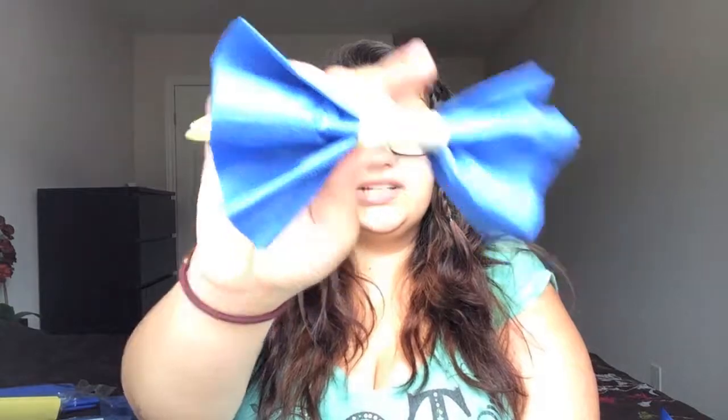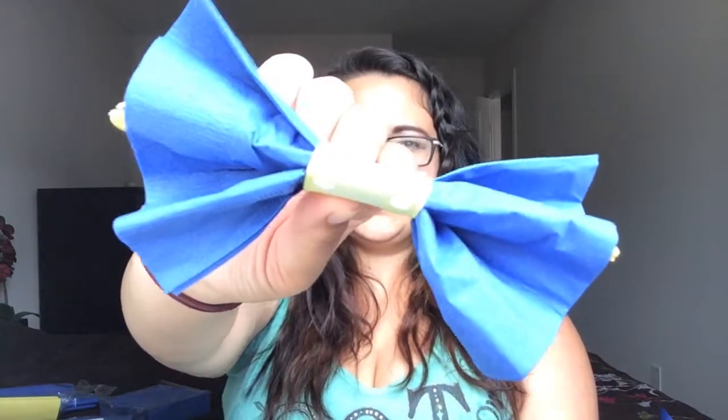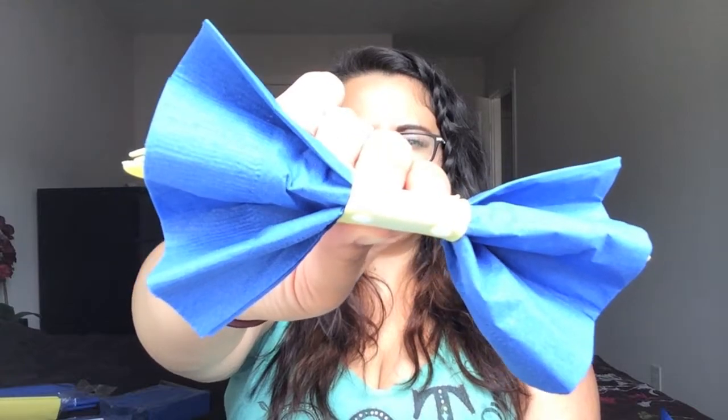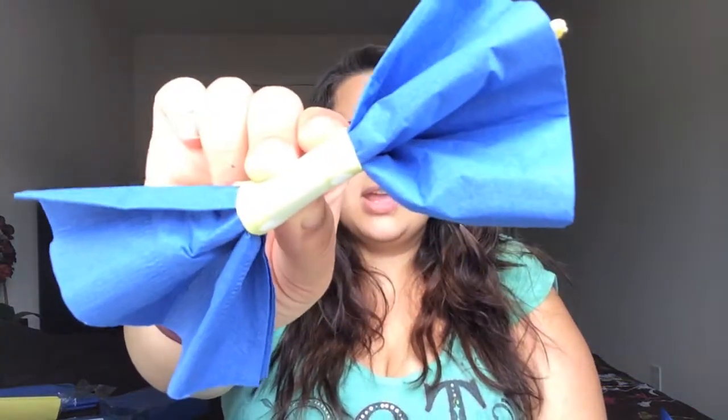I want to start off with these cute little bow ties that actually hold the cutlery in the back. I just wanted a fun little way to display the cutlery rather than just sticking them in a cup, and then having the napkins there as well. This is how you make it — it's super simple and super easy.